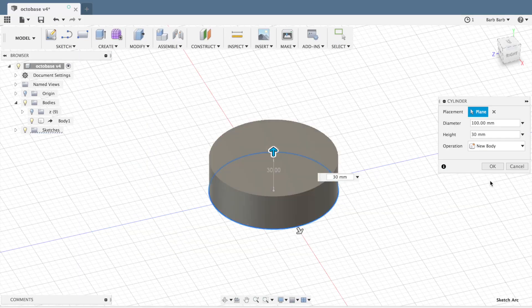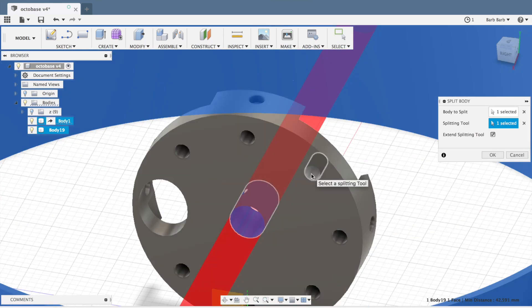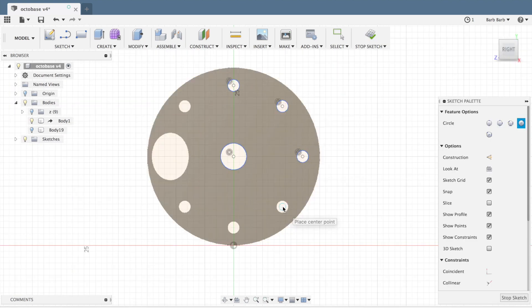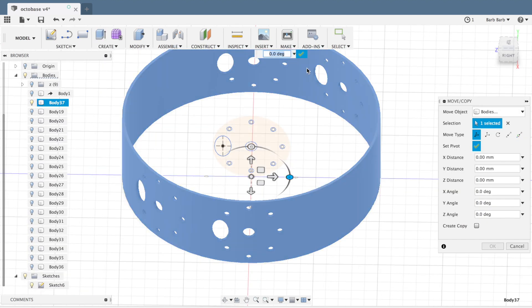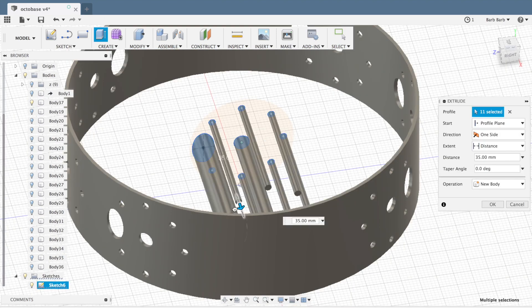Enter Crash Space Printers. Back into Fusion 360 for some more modeling. I made a cylinder 30 millimeters tall and 100 across. Rather than just embedding eight of these discs around it, I opted to transfer the holes to the actual ring. Initially I tried using the shape itself as a tool to cut the ring body, but that only let me do one hole at a time. Instead I copied the circles onto a sketch and extruded it into a cutting tool. Much quicker. There we are.